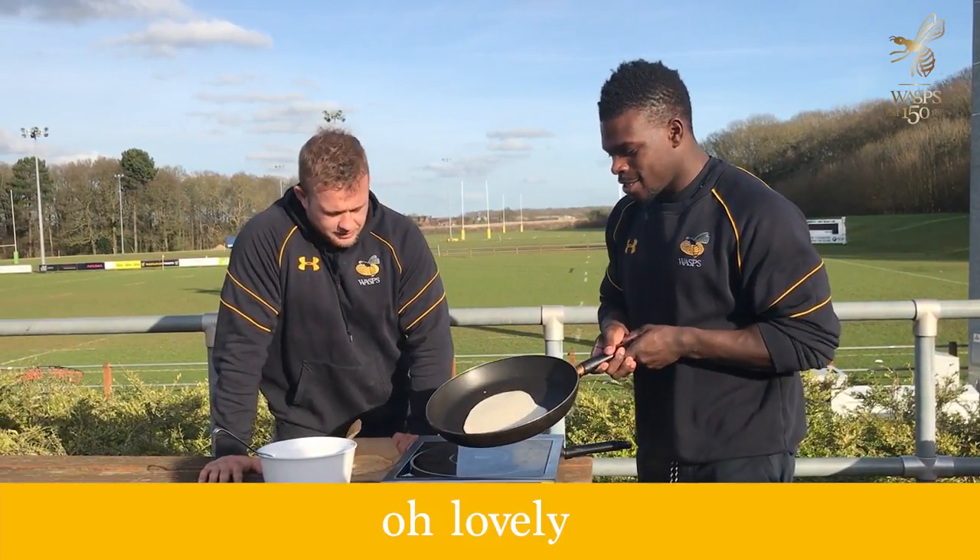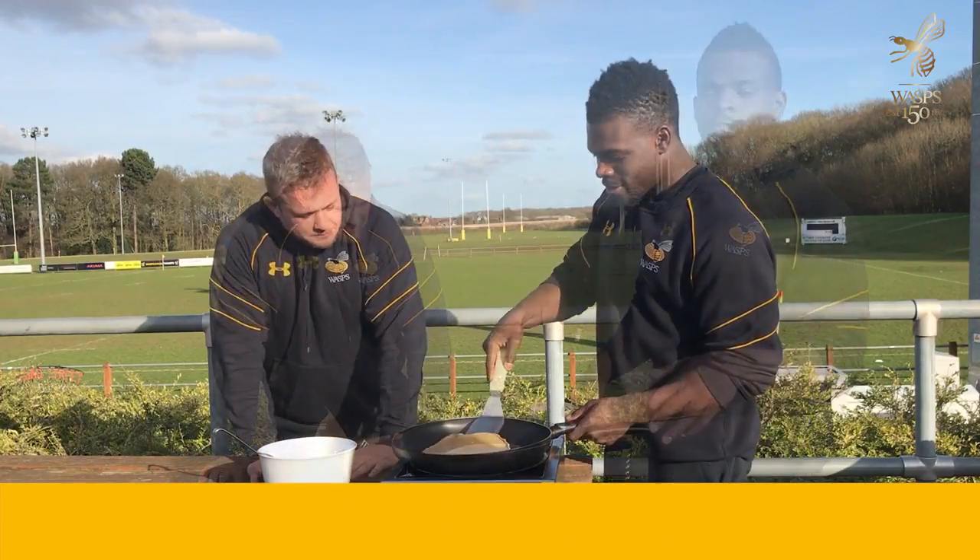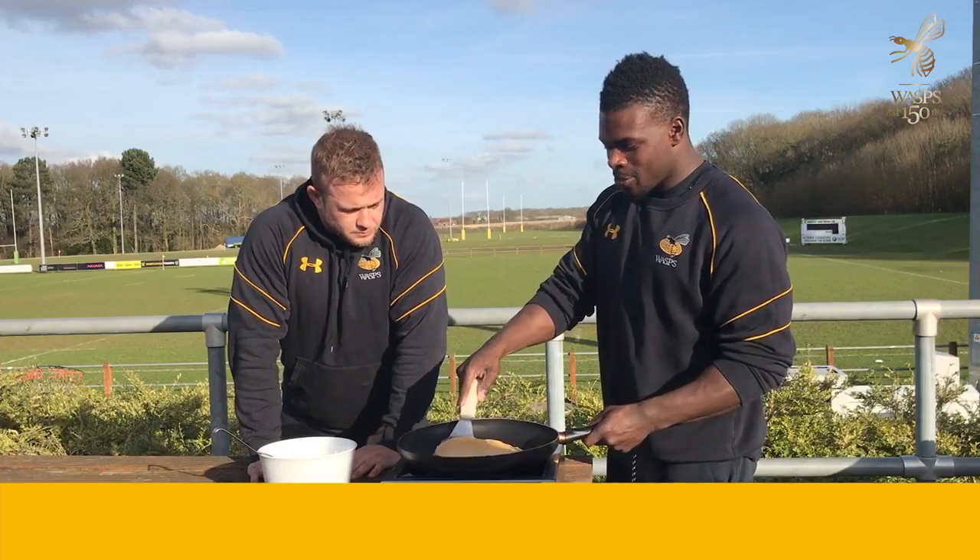Oh lovely. Look at that sizzle up there, look at that sizzling up there. Nice. Alright, here we go.